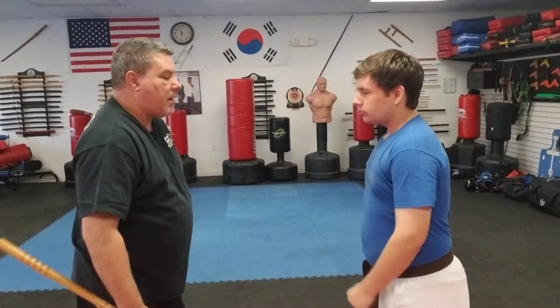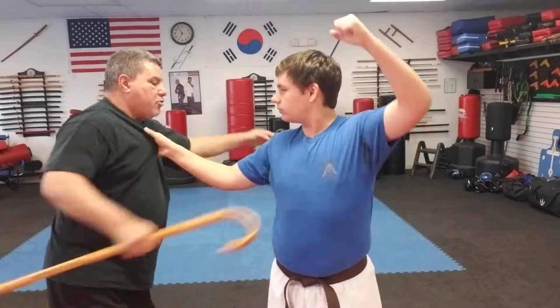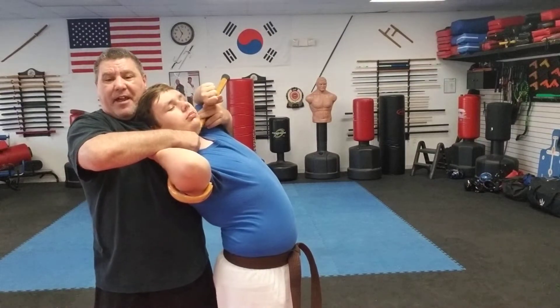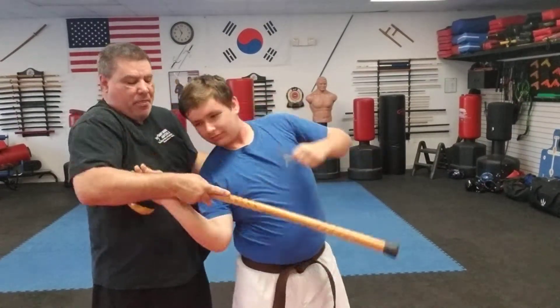Again I'll show you that technique. From here: strike, pull, and lock. And from here, tap if he doesn't like this — into a choke, which I can also throw him down.